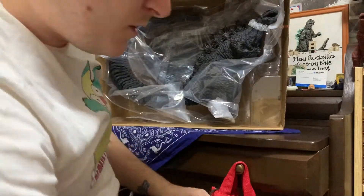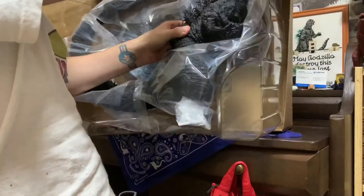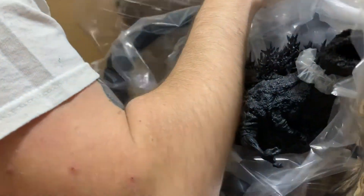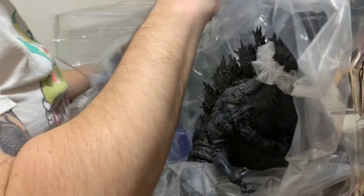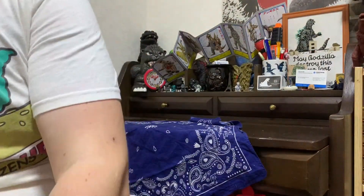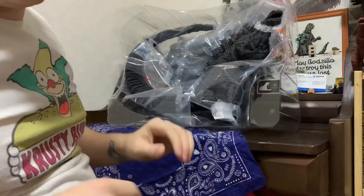So here we have it. Here we have the box art. And here is the figure, and the base.